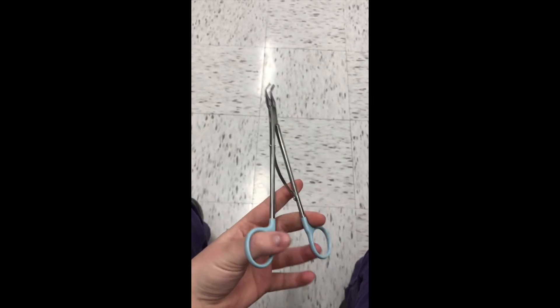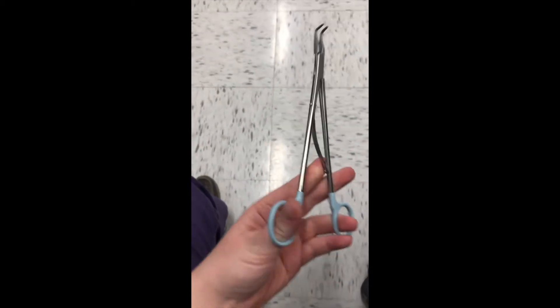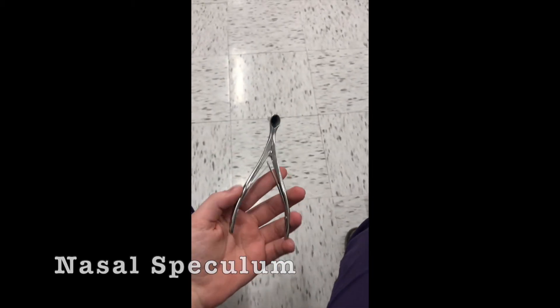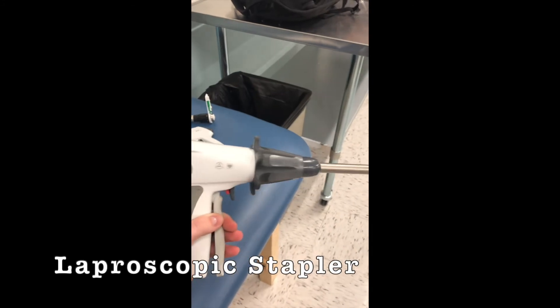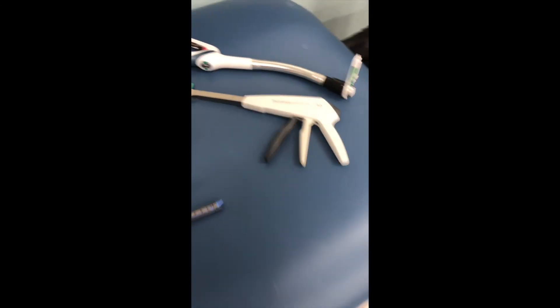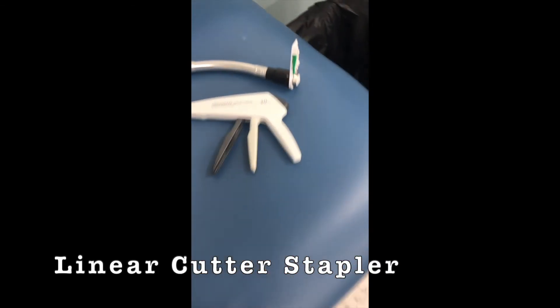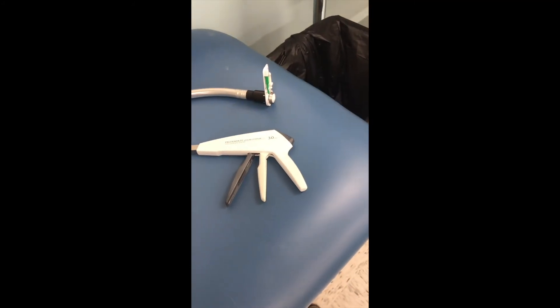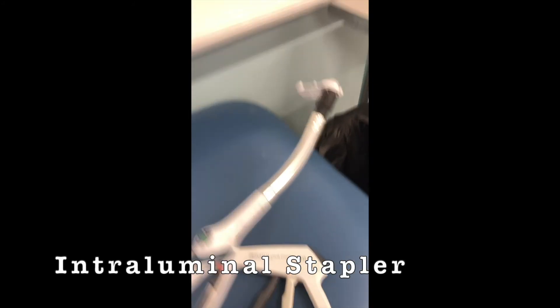And then here is the nasal stretcher. Okay, this is the laparoscopic stapler — intraluminal? No, no — that's the laparoscopic stapler, you were right. And then the linear stapler. How do you differentiate — right-angled linear stapler? Okay. This is the intraluminal stapler.